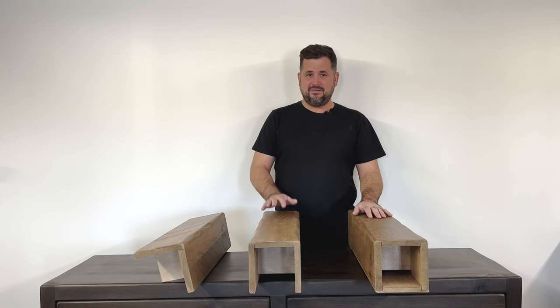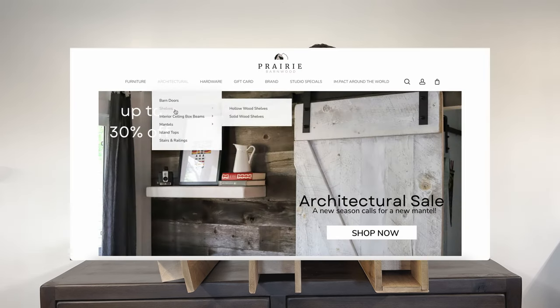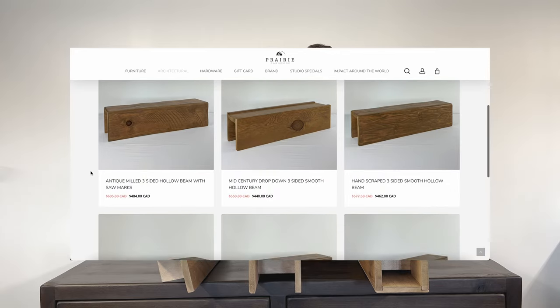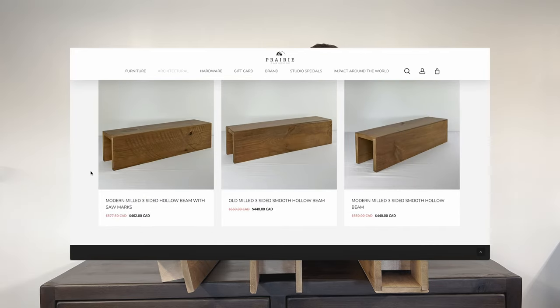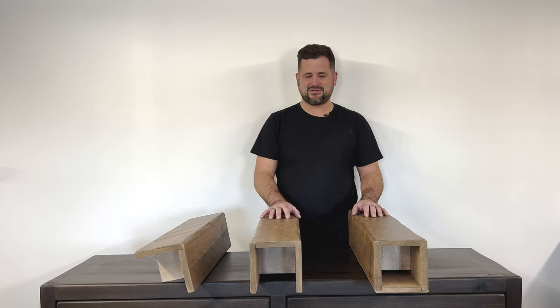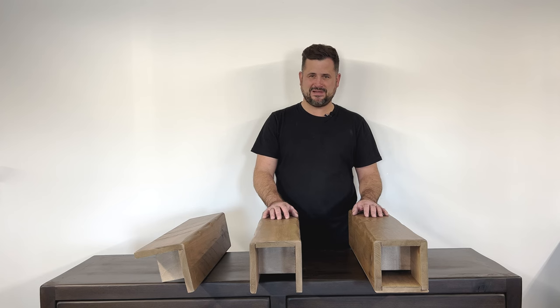If you click on the website under 'Architectural' then go to 'Faux Beams,' these will pop up. You're going to see them done in sections — we've already made them in packages for you, where there's antique with saw marks and antique without saw marks, just to make it a little bit easier when you're choosing which beams work best for you.